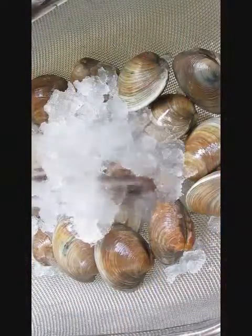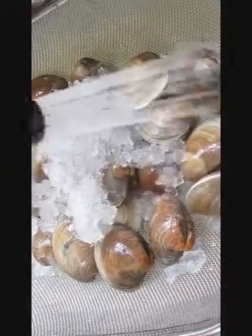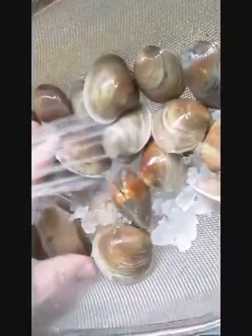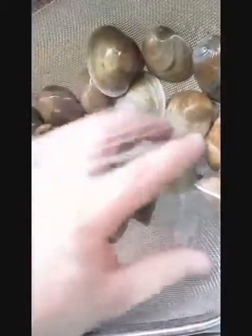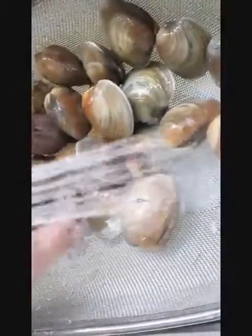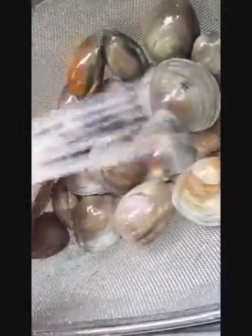The first thing we want to do is rinse these clams off. As you can see, I've got them buried in ice just to keep them nice and cool and fresh, so none of them are dying on me. You just want to sort through them here and clean them up a bit, make sure they don't have any sand or soot or any grime on there that would make it unpleasant to eat.